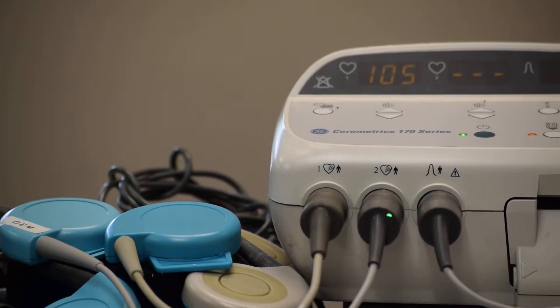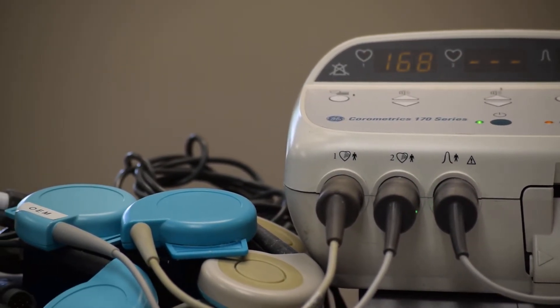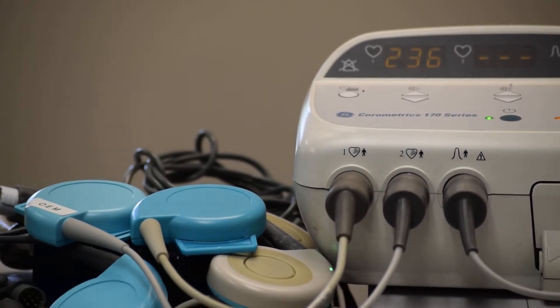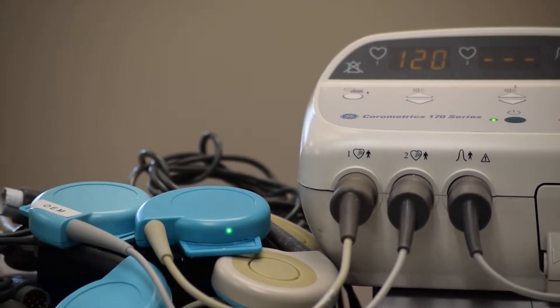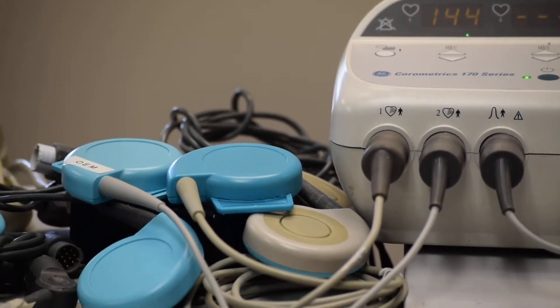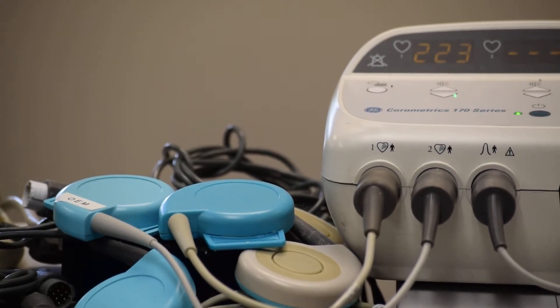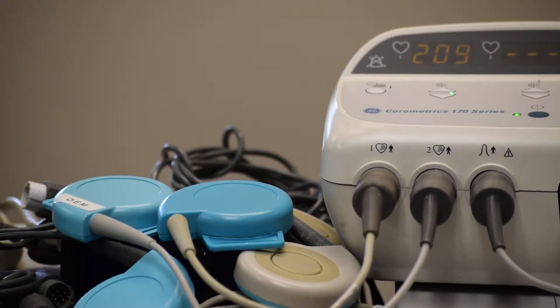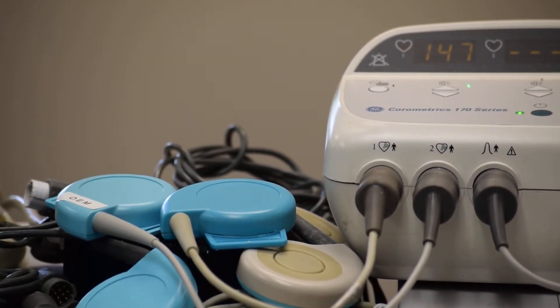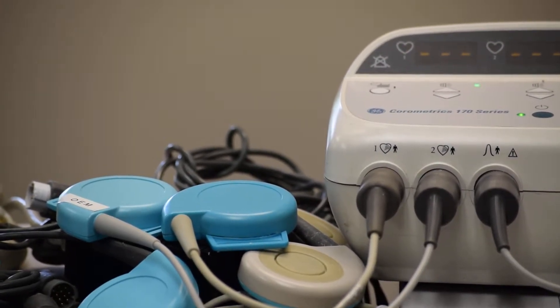Now channel one, which was OEM, has been transferred to channel two. Channel one now has the non-OEM transducer — 100% non-OEM. As you can see, the fetus heart rate display is spurious; it goes from 50–60 beats per minute to even 278, and keeps picking up intermittently.